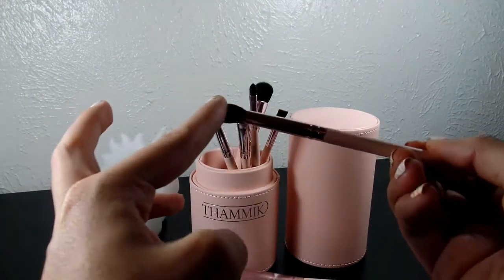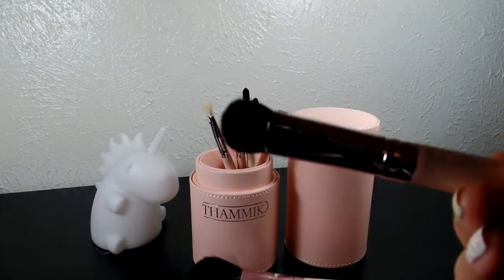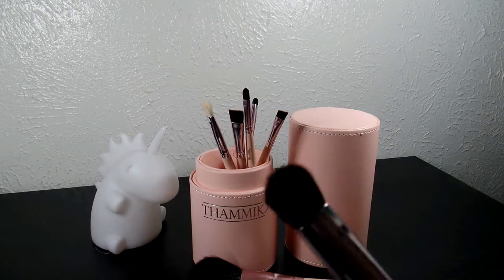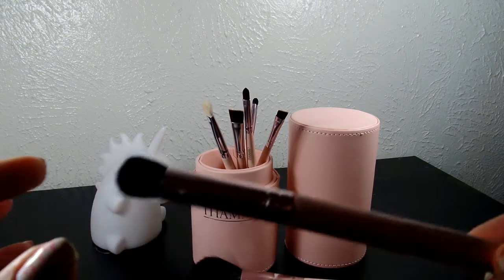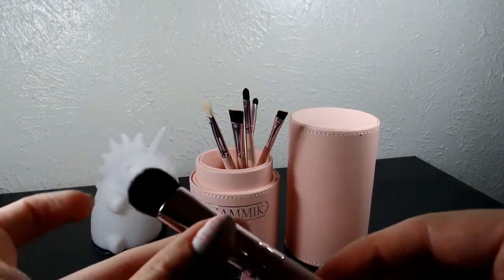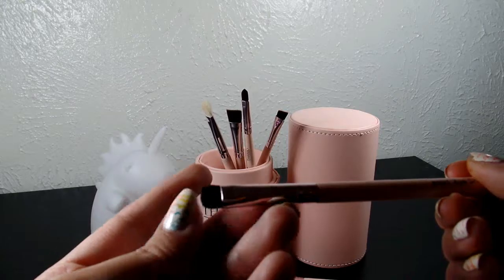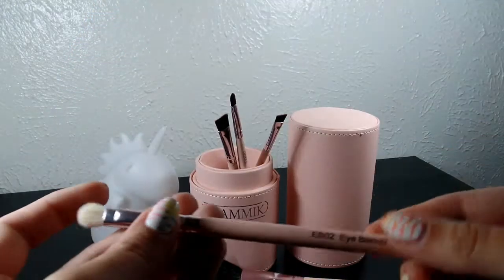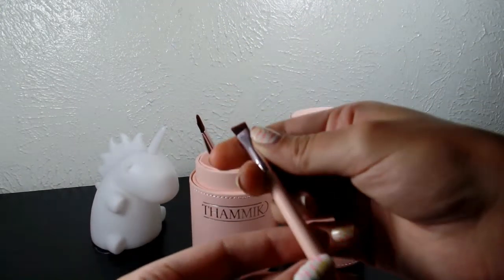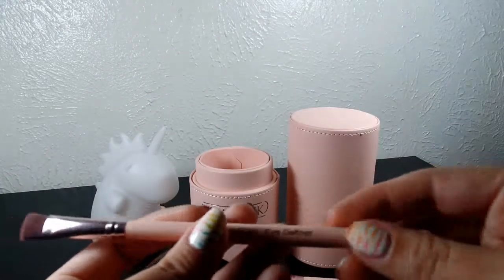Your eye blending brush, eye highlight — I don't actually have a brush like this, believe it or not. When I say I have tons of makeup brushes, I mean I have tons. I've been destashing some of my makeup; I'm a little bit of a pack rat. I don't think I've ever had a brush like this, so I'm really excited about trying it. Then your eye shadow brush, eye blending, the lip one, eyebrow brush, and your eye definer — I don't know if I've had one like that either.